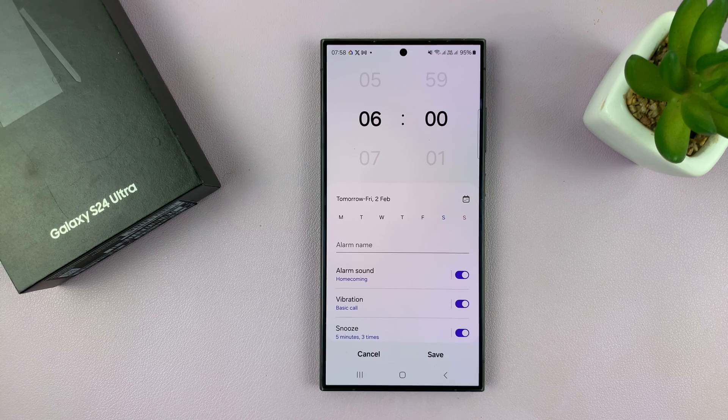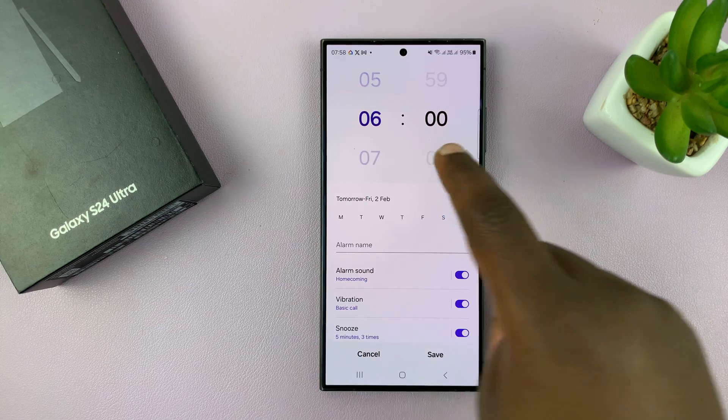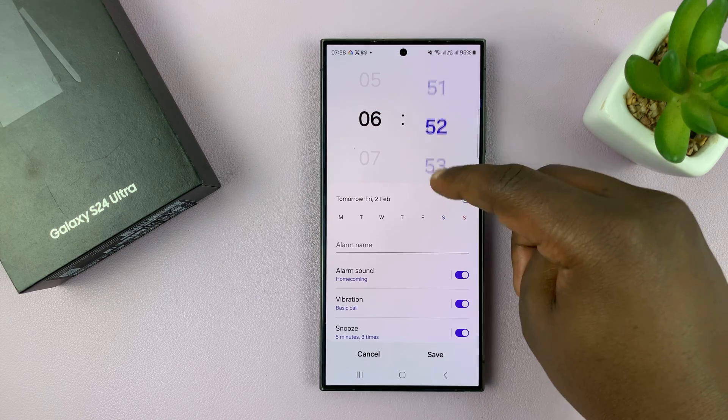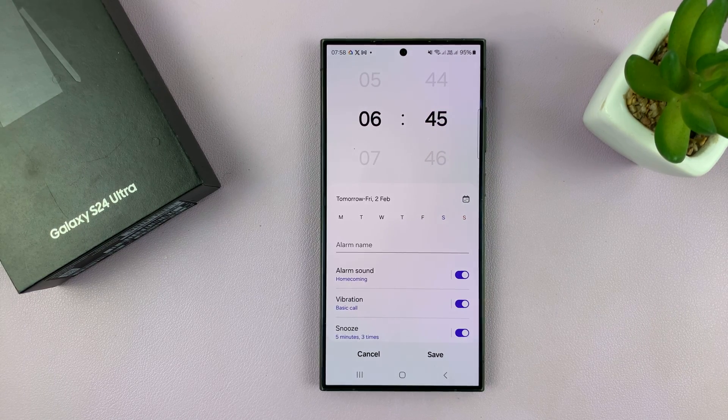Let's set an alarm for 6:45 AM. You have the hours on the left-hand side and then you have the minutes. So let's go and find 6:45 — that is 6:45 AM.